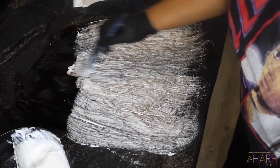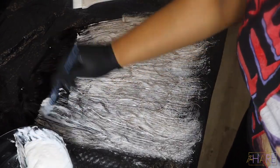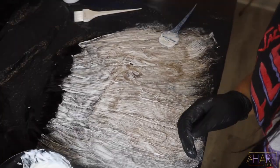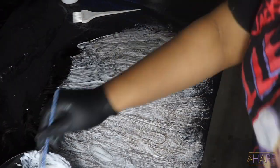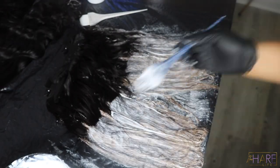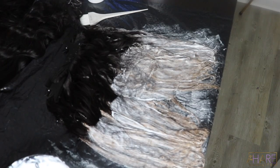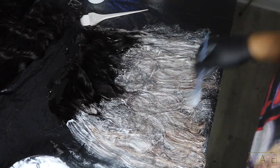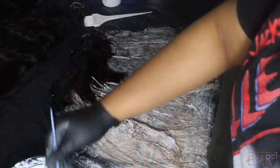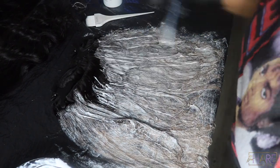I'm applying the bleach all over the bundles. I did let it sit on one side for a minute so it can start to process before I flipped it over — I love good dimension, I don't like flat hair color. Make sure you apply the bleach generously to get every single strand so you don't have any patches. If you'd like to send your bundles in or purchase bundles, contact me on Instagram at The Hair Life Official or email me at thehairofficiallife@gmail.com. I do custom color, all of that.